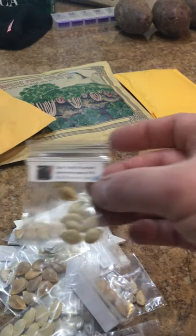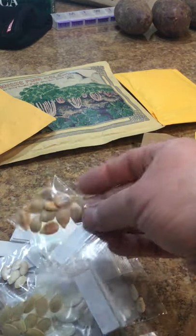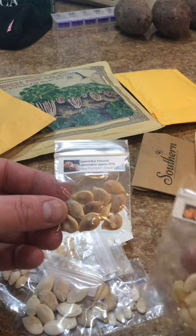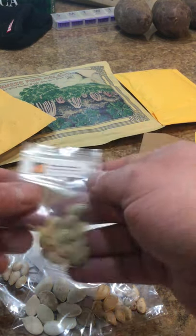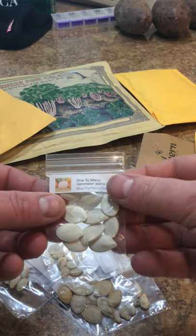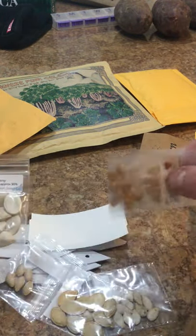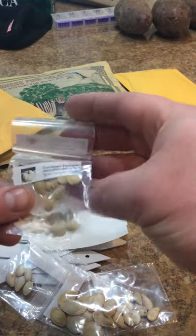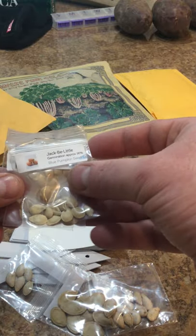You guys can't really see that. There's more Mint Prince - I must have doubled up that one. Speckled Hound - this one's fun because it's got two colors to it. Christmas pumpkin - it looks like a regular pumpkin. One Too Many - it's a pink pumpkin. Jack B. Little, Hooligan - these are three small pumpkin varieties.